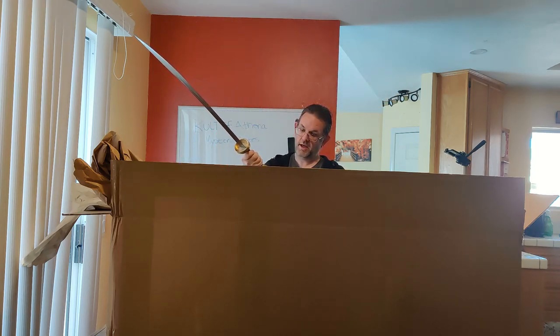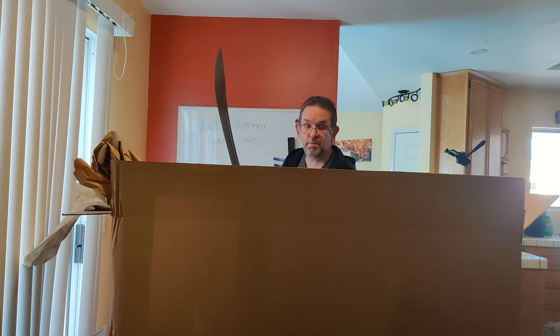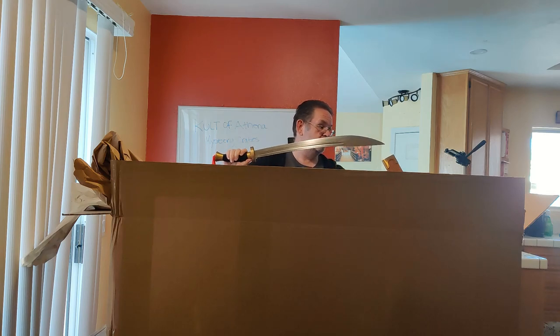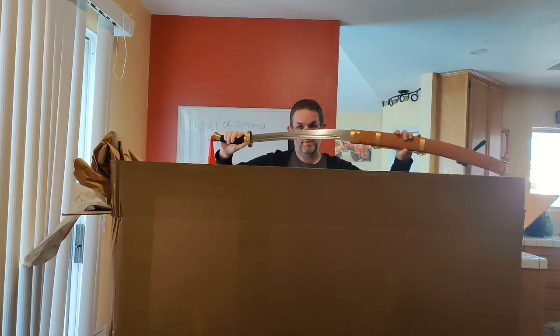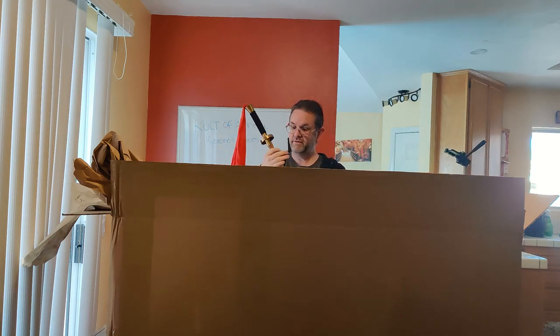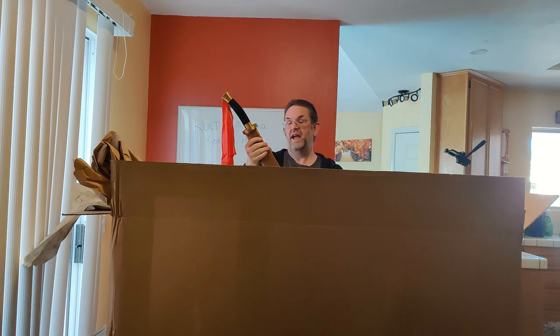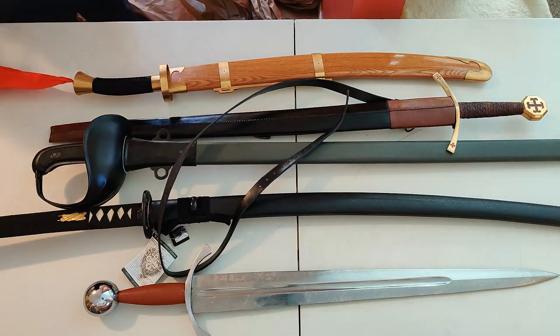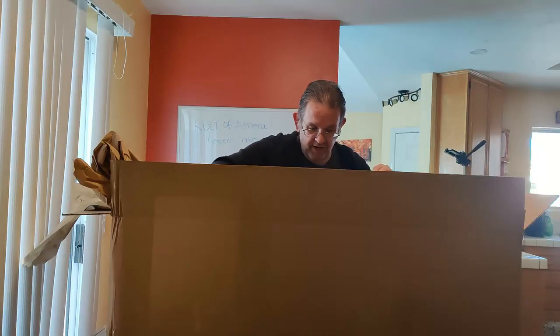I do plan on reviewing most of these swords. That katana will definitely get a review; I expect this one will as well. I haven't done a Chinese sword review on my channel yet so I'd love to get some of them on there just for the variety.